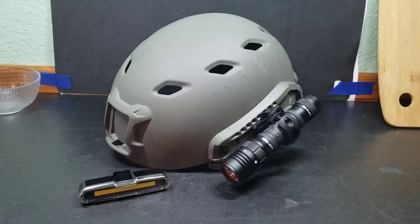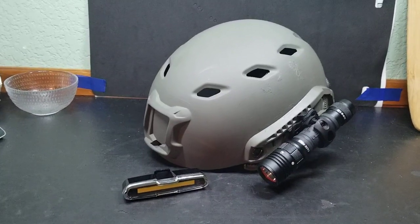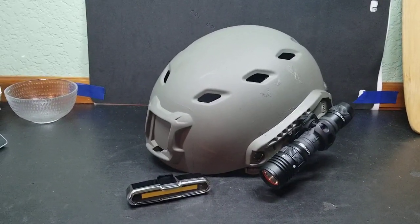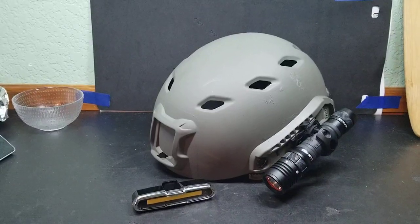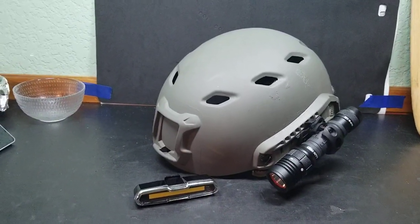Hey everyone, welcome back to Watch and Carry. In today's video I'm going to be covering the lighting that I use on my rides. I usually don't ride at night time, but occasionally I will get out of work late enough that I do have to use some lights to help me both be seen and to light up my pathway to get back home.